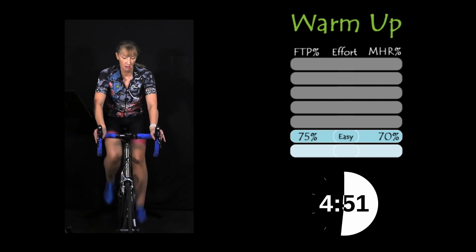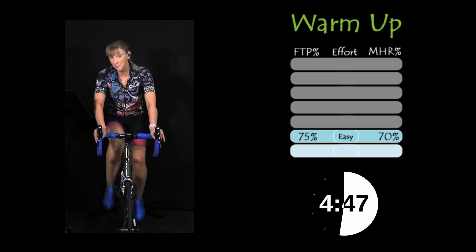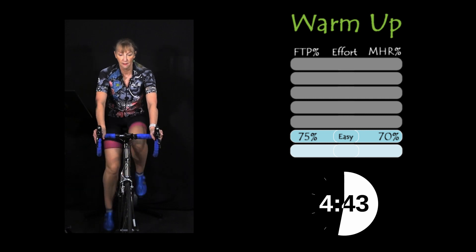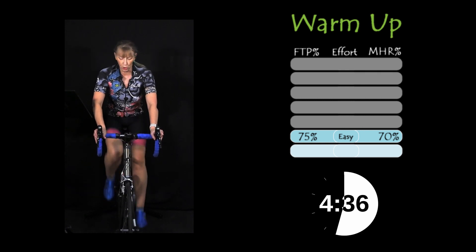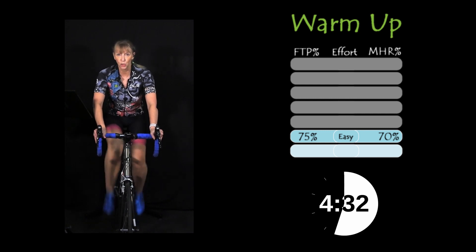As an instructor, I've done an hour test, a 20 minute test, a ramp test, and this test many, many times over just to see the differences in the results. And all my numbers are pretty much there or thereabouts.